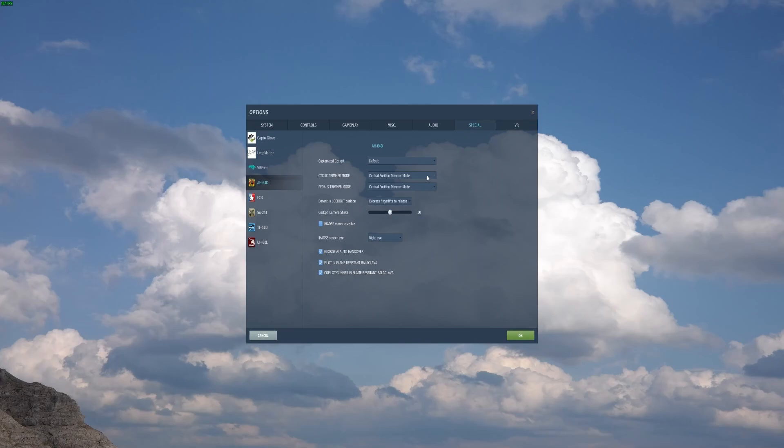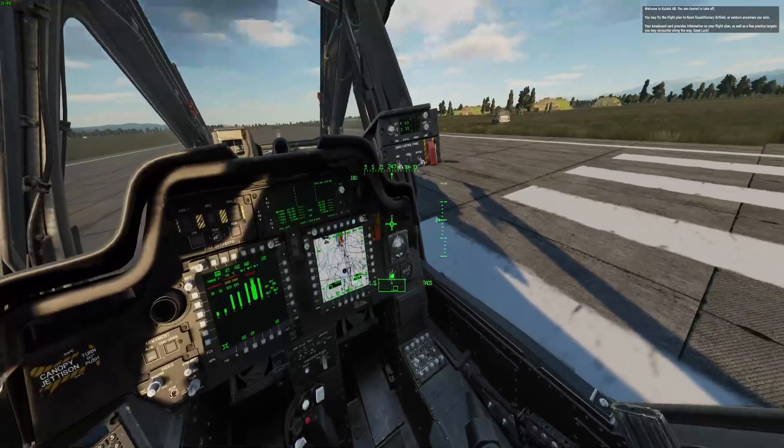You need to go into Special, go into AH-64, and then set the cyclic and the pedal trim. As Matt Wagner said, the central position trim mode is most friendly if you have force feedback.